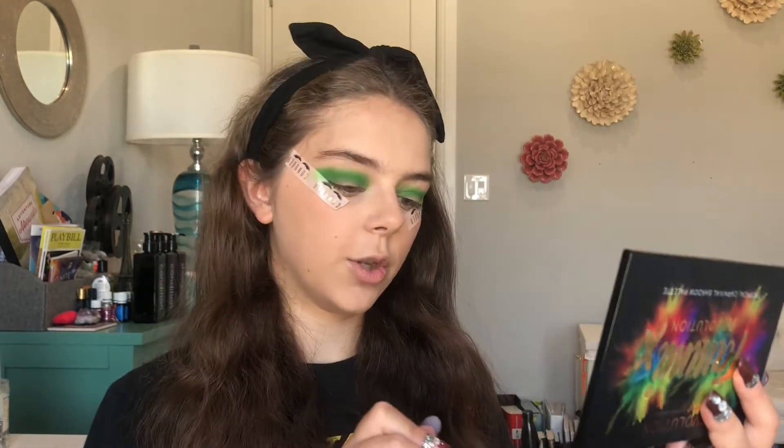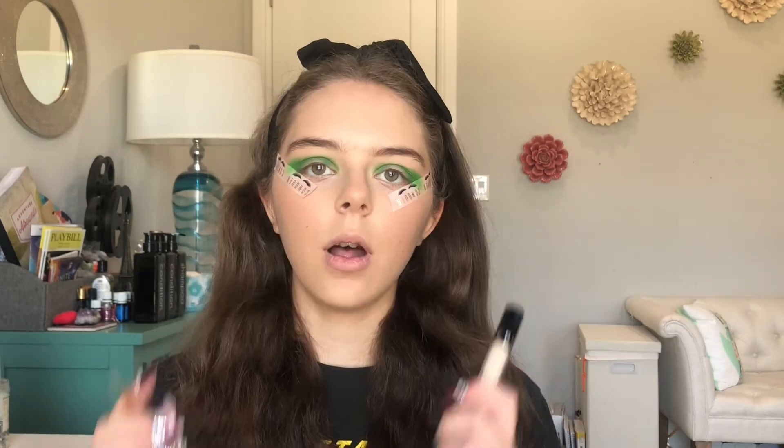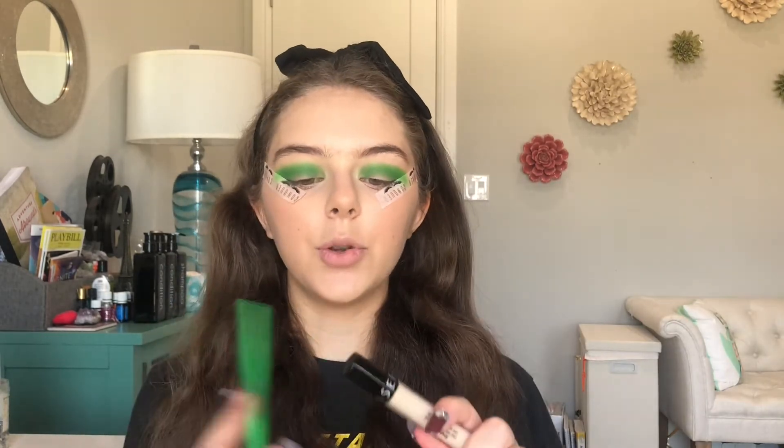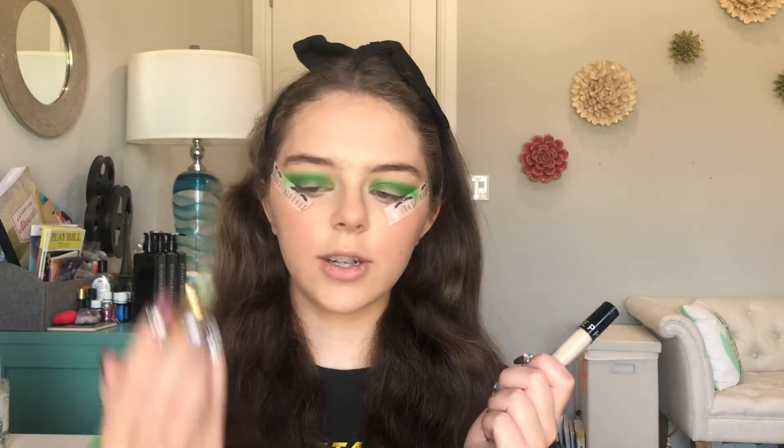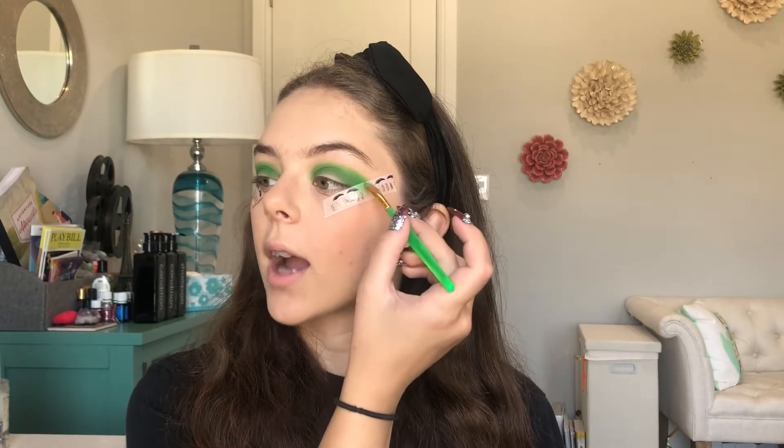I really want to get that up there because I'm gonna do a cut crease in a minute and I don't want to completely lose the dark green. Alright, now that I have that dark green I'm gonna go in and do a cut crease with some concealer and an angled brush off-camera. I'm going to do it in a way where it almost outlines it like eyeliner, so I can go in with white eyeliner in a minute.